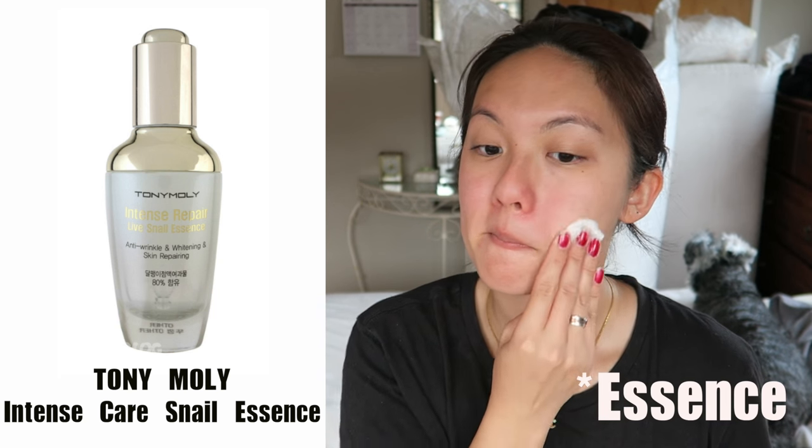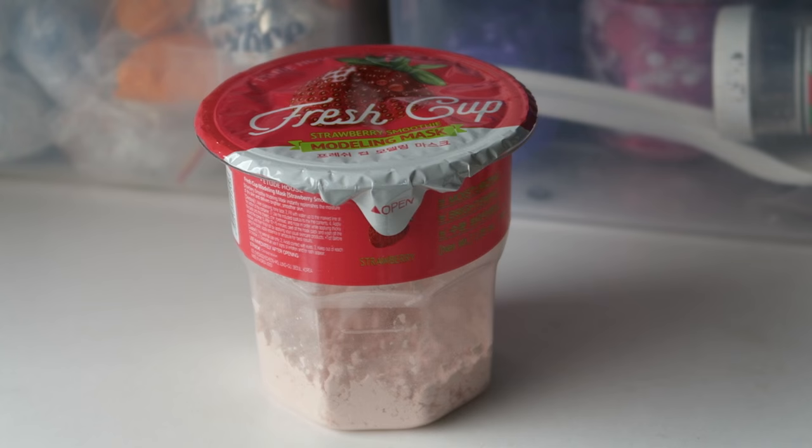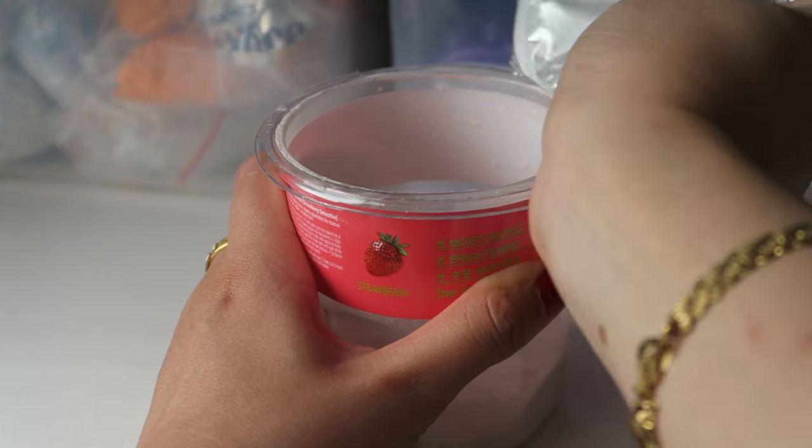The first thing I recommend is to cleanse your face and apply toner — toner helps the mask absorb better. I'm using the Tony Moly Intense Care Snail Essence, and after that I'm going to do the mask.